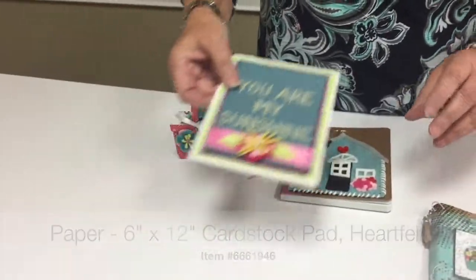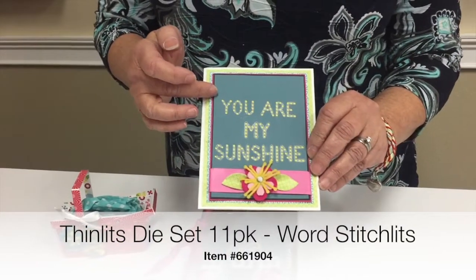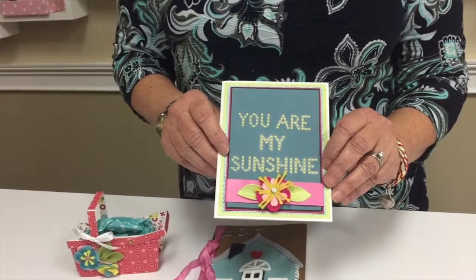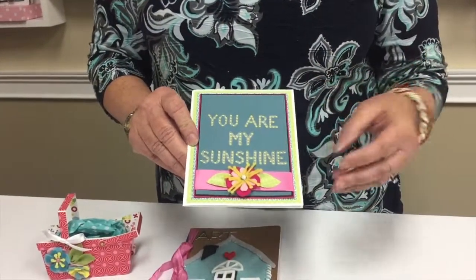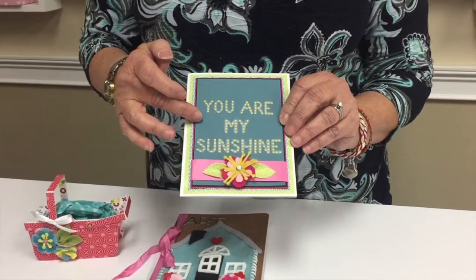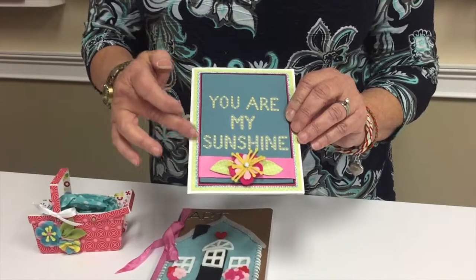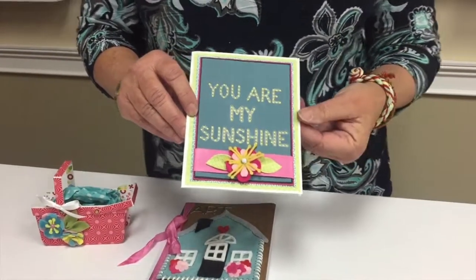There's another die that is called the words and there are about nine words on there. You can make all kinds of different phrases and sayings out of it, and you can use them to just decorate your cards, or you can stitch them — those can also be punched out of felt. They're stitchlets.